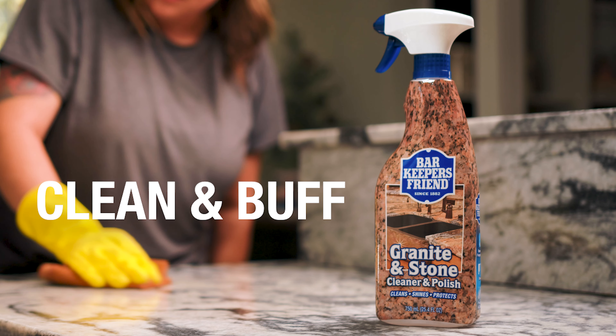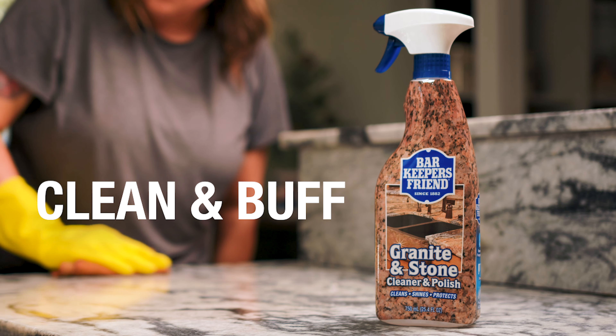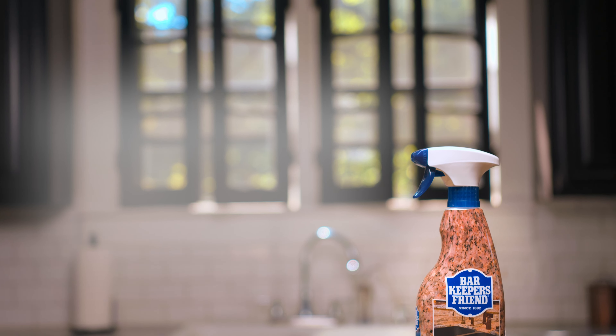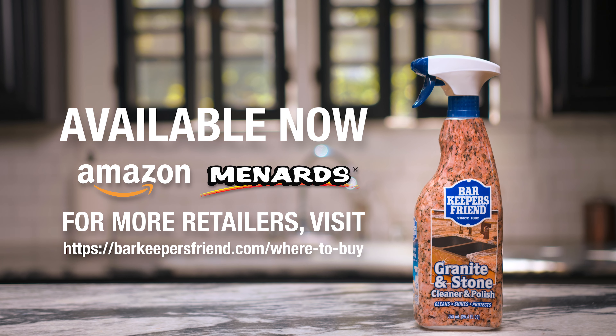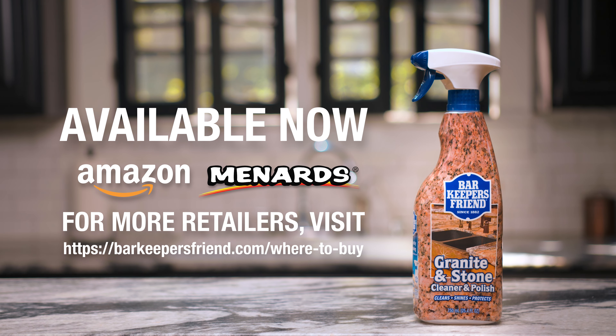Simply spray, clean, and buff for stunning, gleaming stone elegance. Are you ready to unlock the beauty of your stone surface? Order Bar Keeper's Friend Granite and Stone Cleaner and Polish now and experience the difference for yourself.